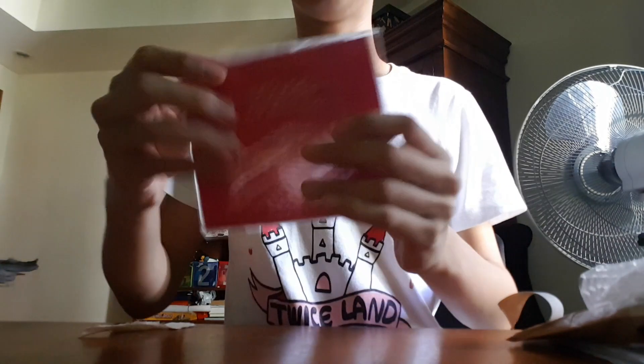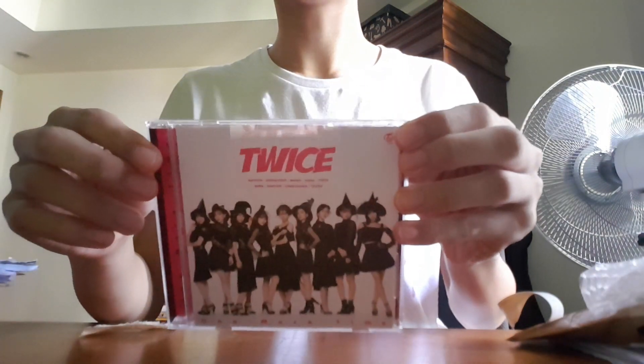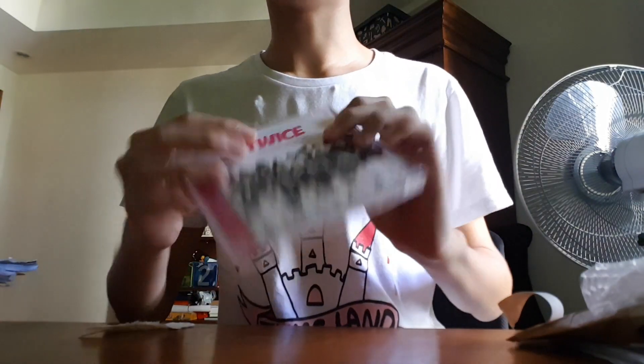This is the Once Japan fan club edition album. Pretty cool — let me switch my camera over so you can see it as a non-mirror image. Oh, that's my cat right here — say hi!